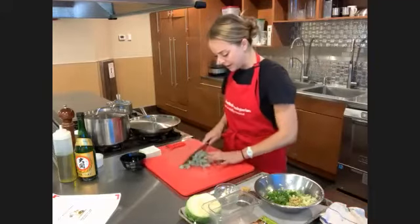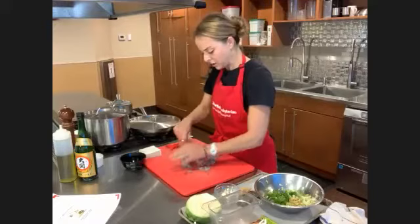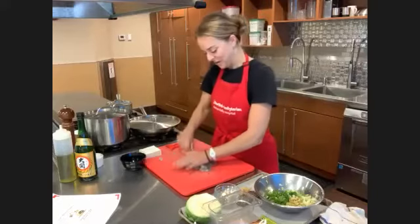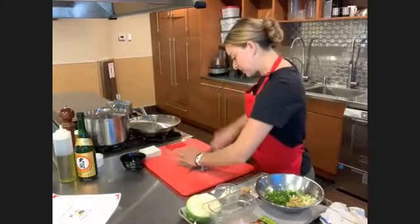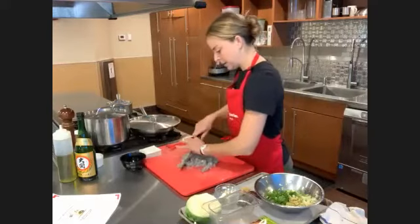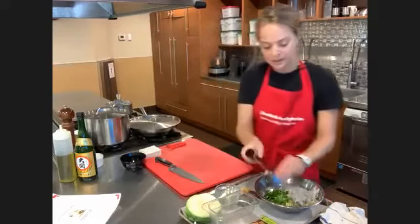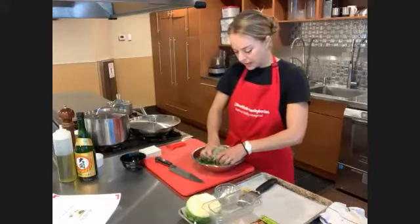Now I'm just going to chop this shrimp up nice and finely. I think I have about three-quarters of a pound here, a little more than the recipe's half pound calls for. I'm not going to make all the dumplings — just a few to show you the technique. If you wanted to, you could use your food processor and put everything in there. But I like to demonstrate by hand because not everyone has a food processor. You're going to mix all this together — this is going to be the filling.